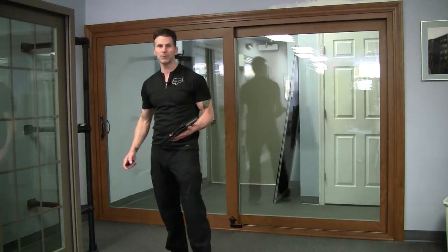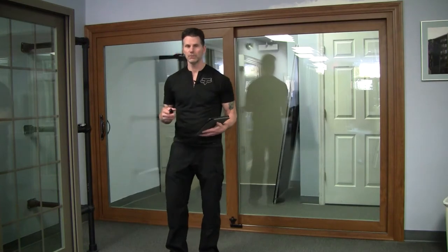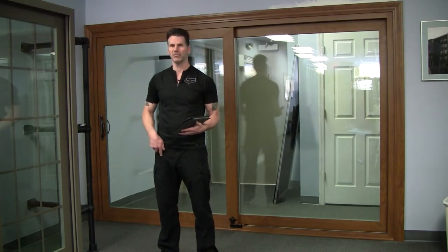Hello there, this is Jay Johnson with windowpurchase.com. Welcome back. I'm doing a new video for you today on a special patio door.